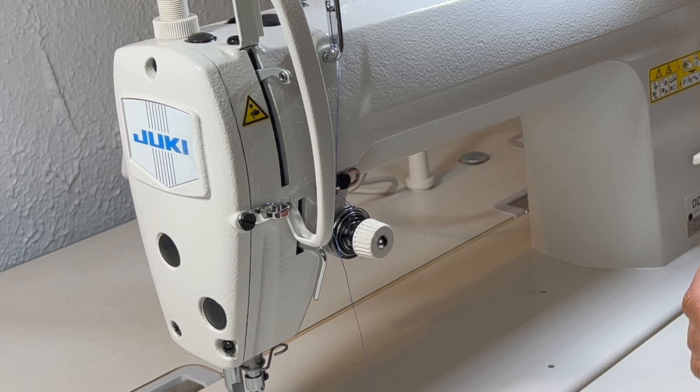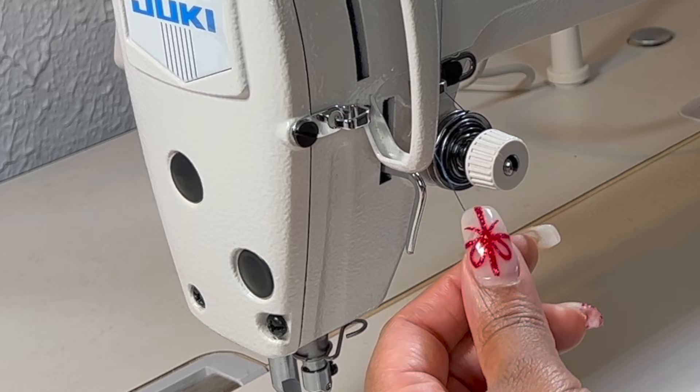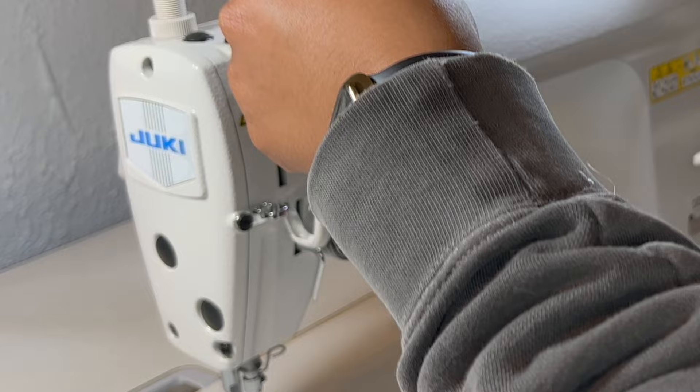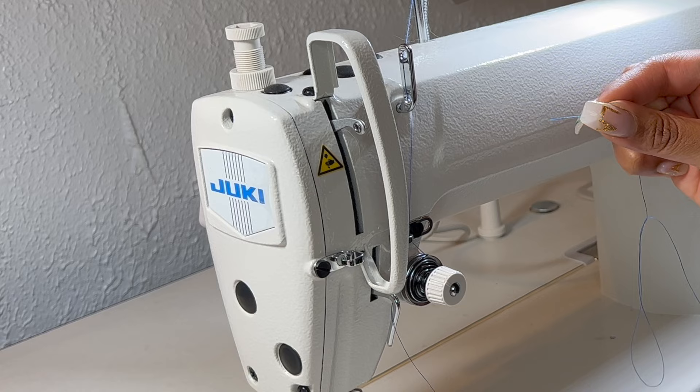This is what the machine looks like so far. After that, just gently tuck the thread under this silver part here. Continue upwards on the machine and thread it through here, going from right to left.